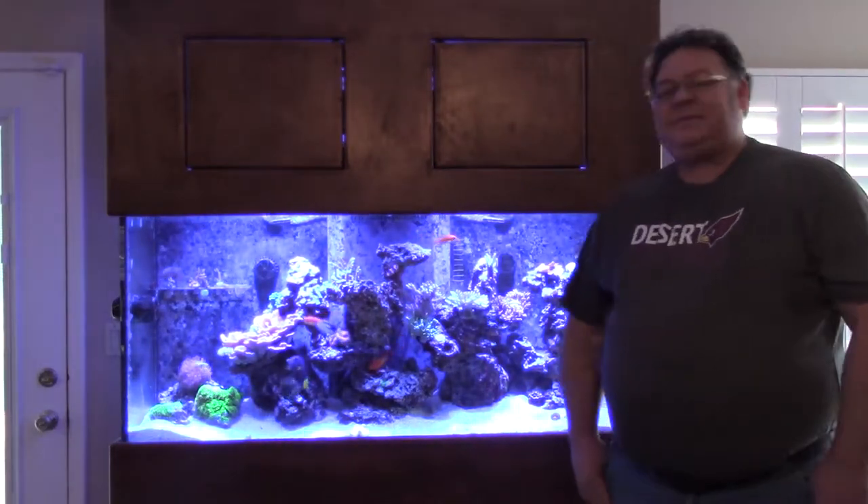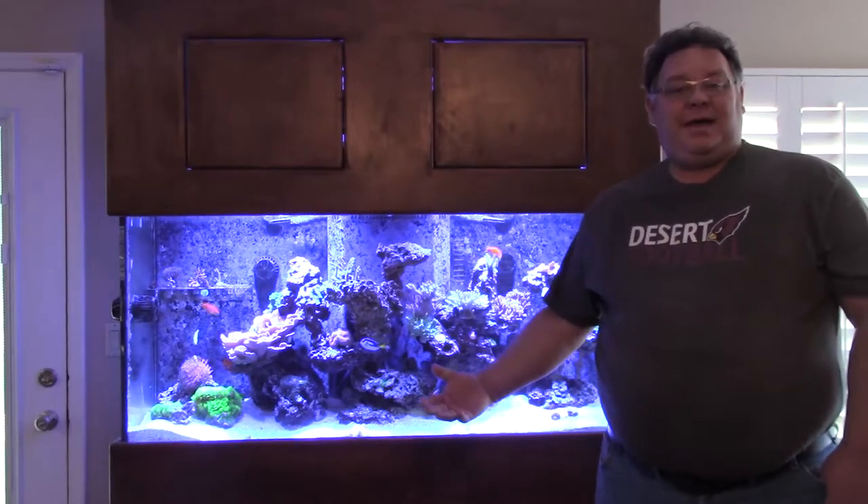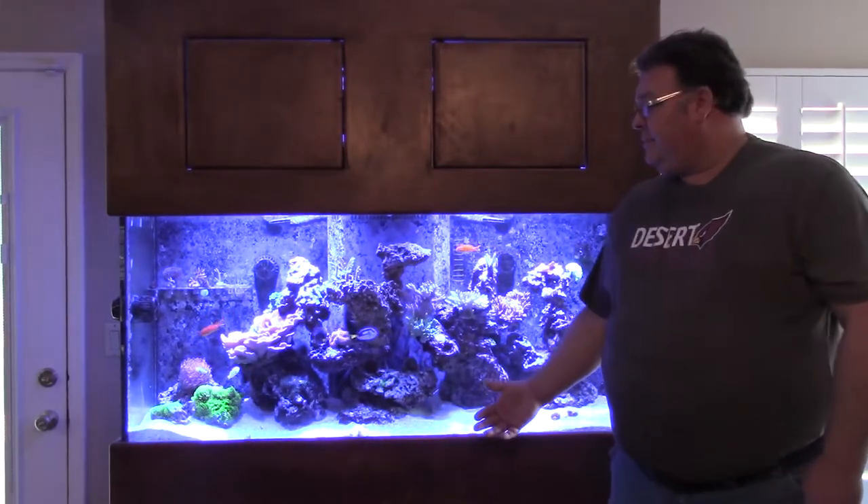Hello everybody. It's been a while — probably about a month and a half. My last video was on Lars, and I admitted that I had Lars. So we've been working on the aquarium since, trying to get it back up. In this week's video, due to some necessity of that Lars, we're going to be talking about corals. So sit back, relax and welcome to another edition of Sonoran Reef.